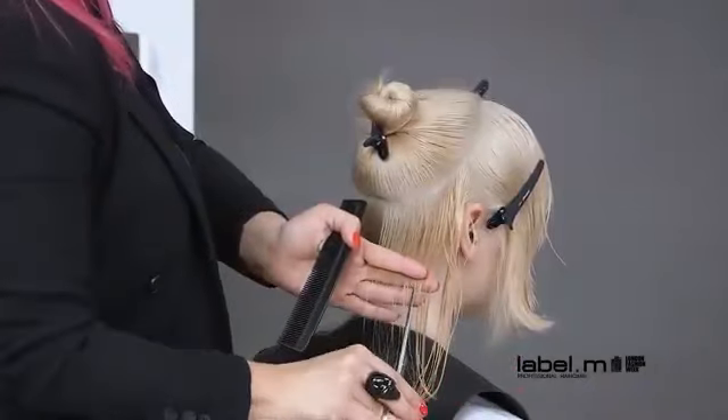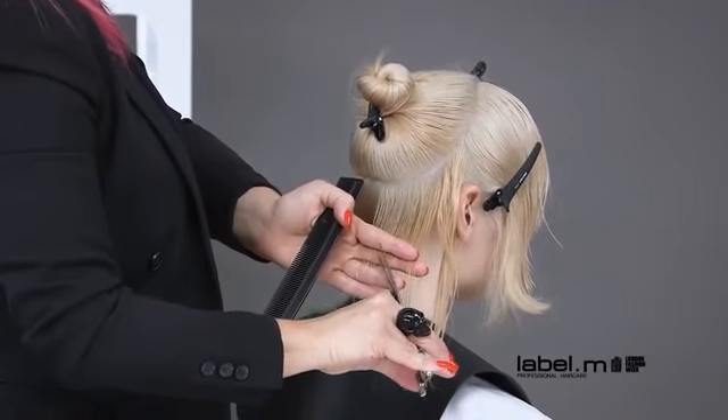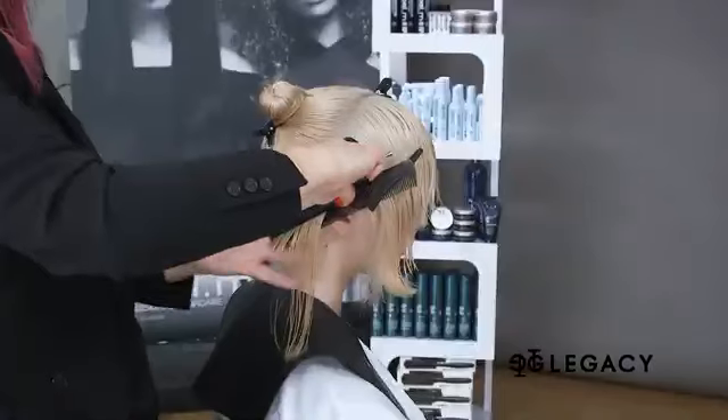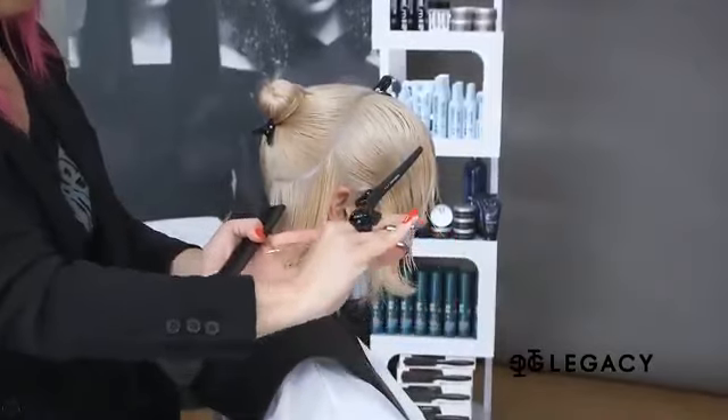These pivoting sections prevent you from building up too much length behind the ear, and allow a guide length for the perimeter to be created, so that you can later blend the shape that was previously cut in front of the ear.